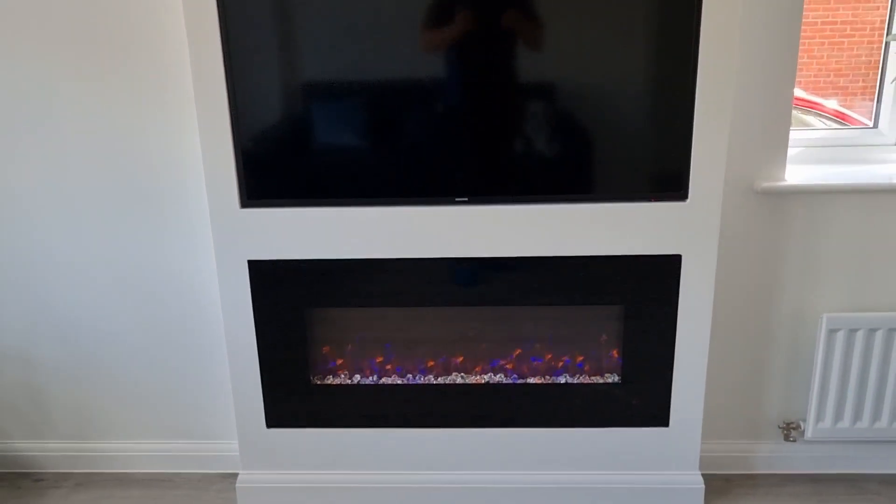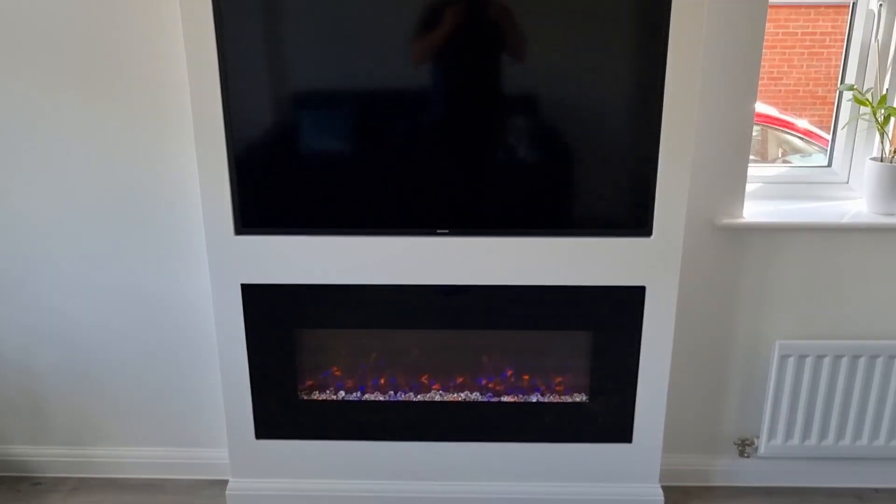And I'm sure that everyone would agree this is a fantastic finished product. I just wanted to say thanks for watching and I'll see you on the next one.